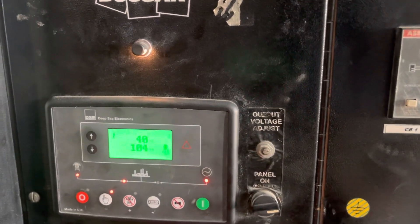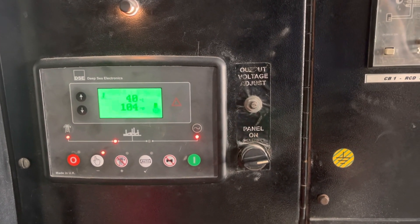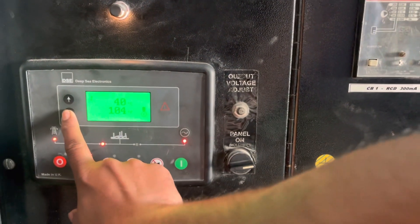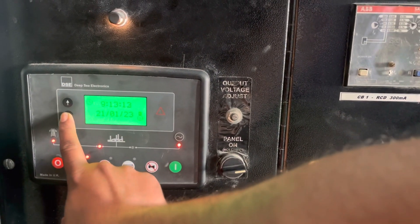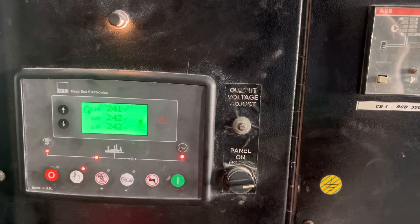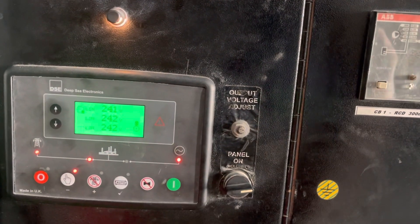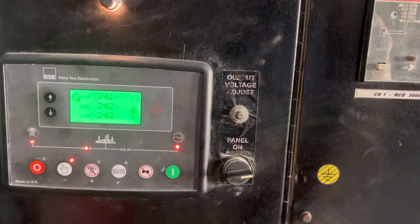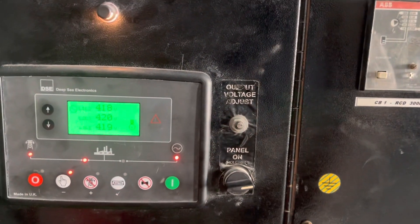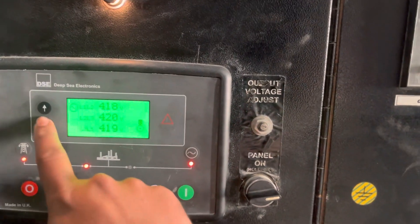First you should bring your engine to the standard operating temperature, which is between 50 to 60 degrees Celsius. Also check your alternator output voltage: line to neutral you are getting 240 volts, and line to line voltage we are getting 420 volts, which is fine.